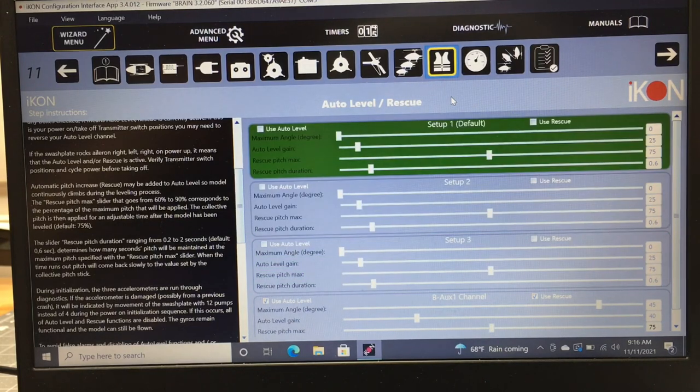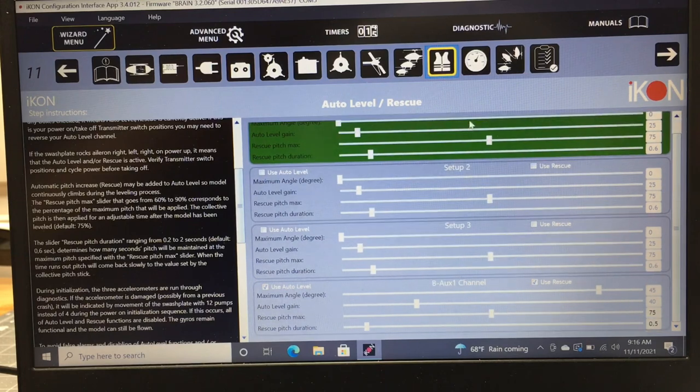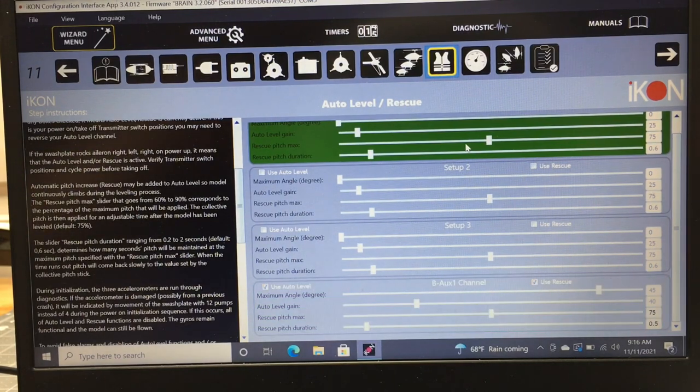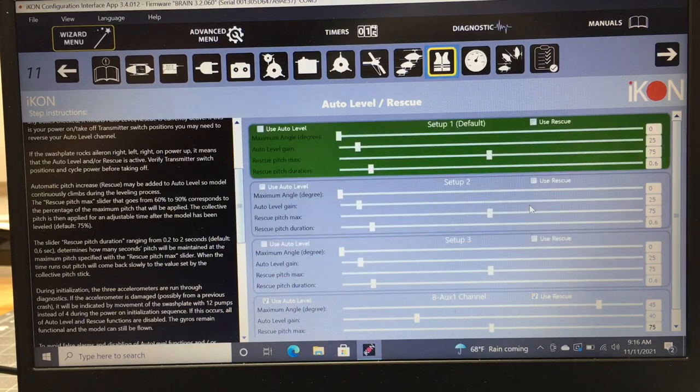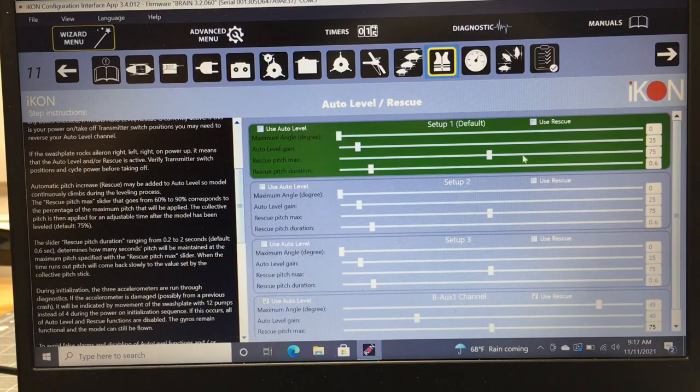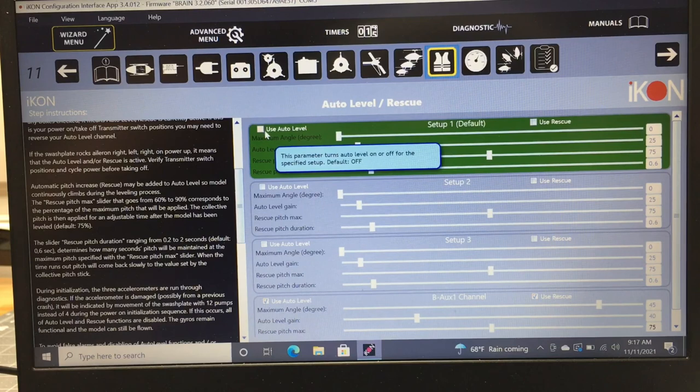Now we're in auto level and rescue setup. I don't use auto level in any of my flight modes, but I do have rescue set up on my auxiliary channel 1. If your helicopter drifts in auto level, you can adjust the maximum angle degree and auto level gain here. The rescue pitch setting gives a predetermined amount of collective on rescue activation, and pitch duration controls how long it stays at that pitch — the default is 0.6 seconds.